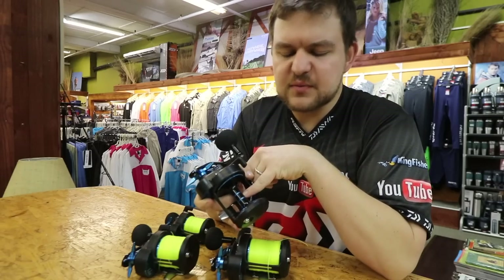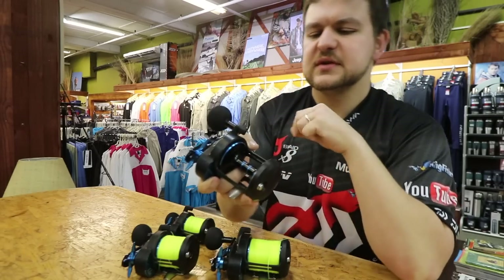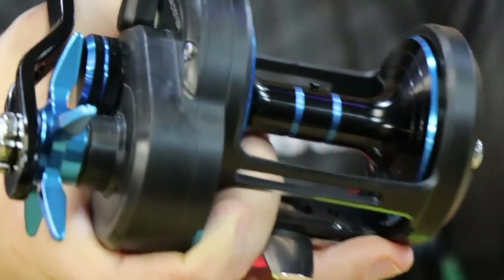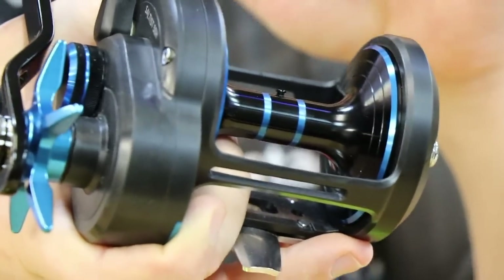It's got the little attachment point for your braid, as you can see — just a little spot to attach it on. We still prefer you tie the braid on and then put a little scoop of insulation tape over the top just to grip it down nice and tight.